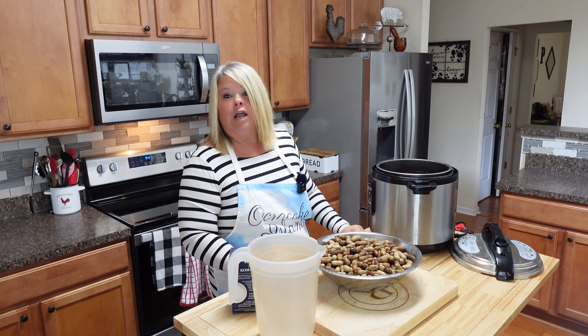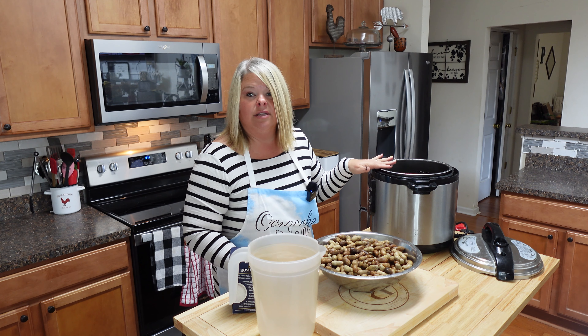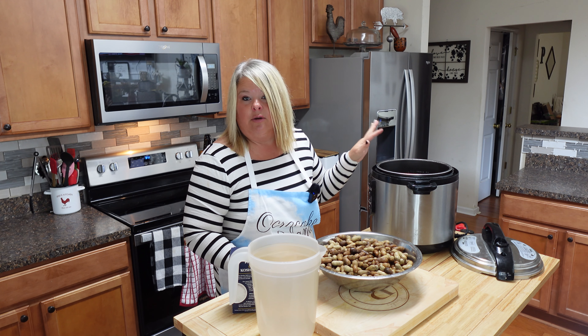Hey y'all, this is Rhonda from Rhonda's Country Kitchen, and today I'm gonna be showing y'all just one of our southern treats from South Carolina — some good old boiled peanuts. I have talked with people who said they had never in their life heard of boiled peanuts, but if you haven't heard of boiled peanuts, honey, you need to watch this today.